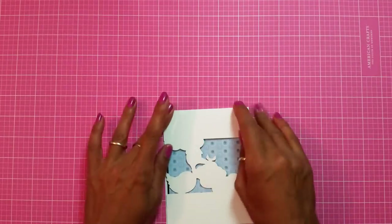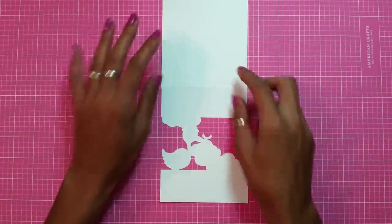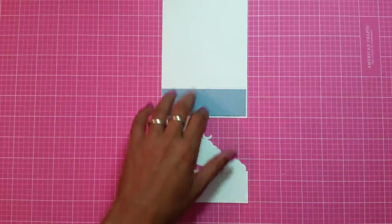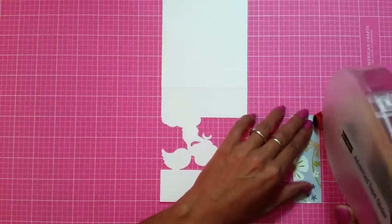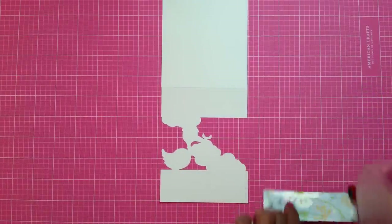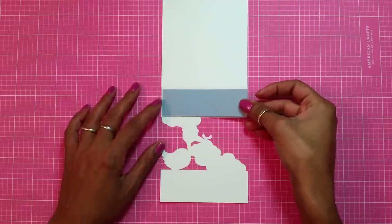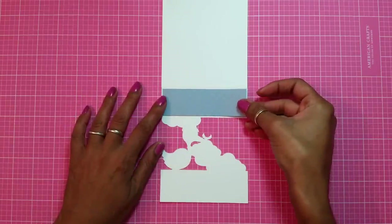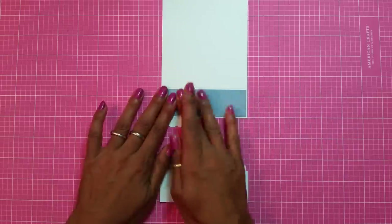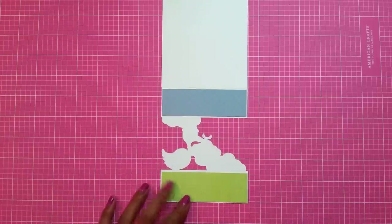Now let's start layering the front of the card. This is the image, and I'm going to adhere just one layer on the top. It's going to be really simple — not a lot of layers in this card — but the dimension is going to be just as worth it as if I had a lot of layers. I'm going to adhere this right there, just like that. Then I'm going to do the same with my bottom layer — I cut it green because I wanted it to be my grass.